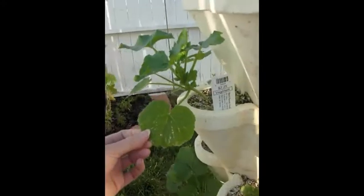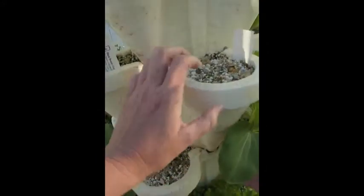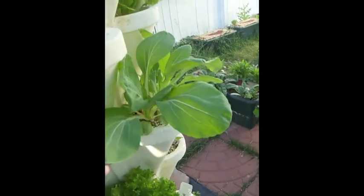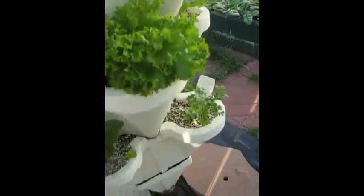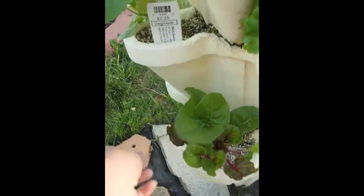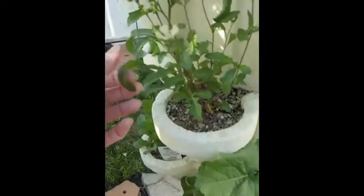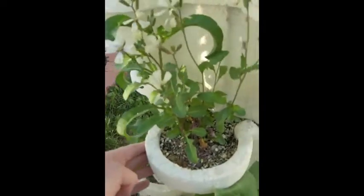Below, on the lower level, another zucchini. A few things didn't make it and will need replanting. Another big bok choy, a big lettuce, a rainbow chard, another zucchini, arugula that went to flower, a bean, lettuce starting, arugula, and cilantro.